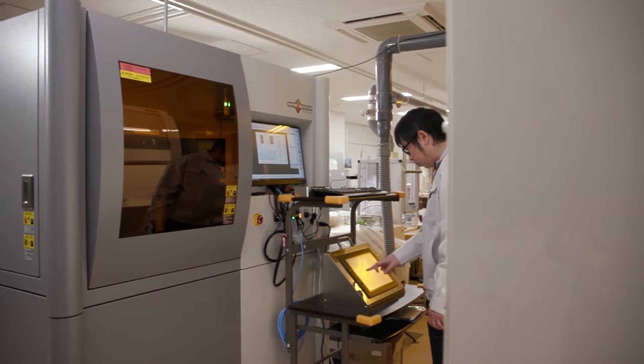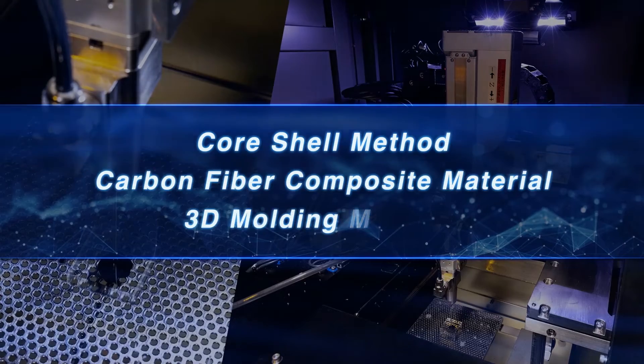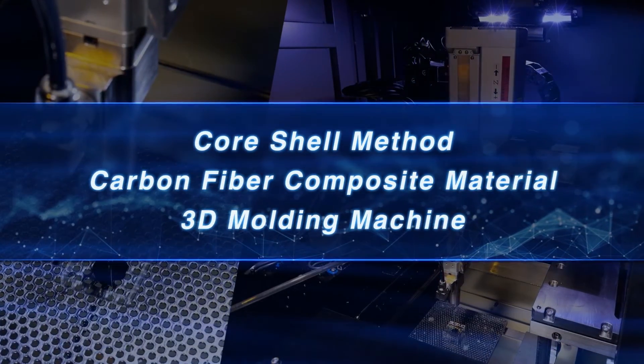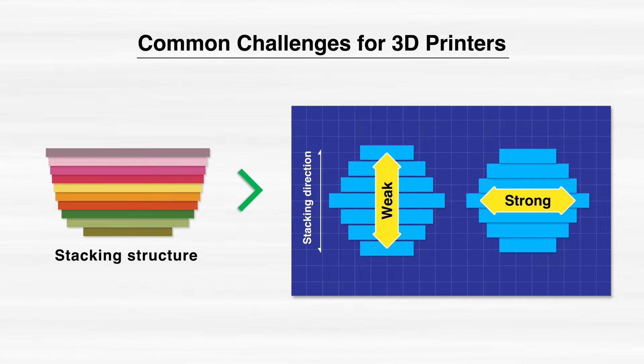Tori Engineering has solved the problem of reduced strength and rigidity of objects created by 3D printers with an unprecedented molding method. Previous 3D printers performed the stacking of objects, so the objects are strong in the horizontal direction but weak in the vertical direction.